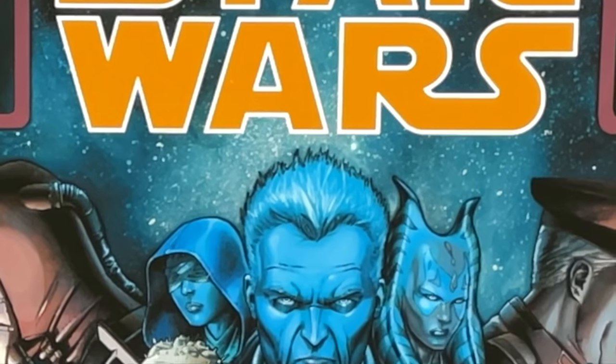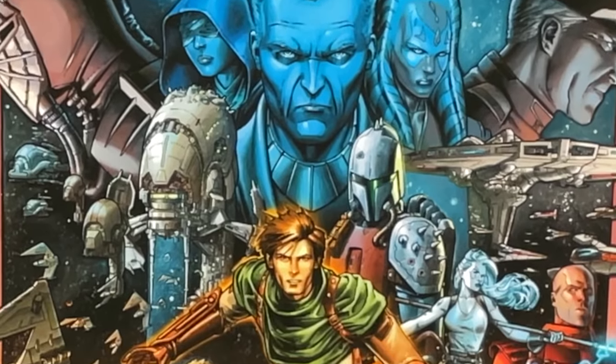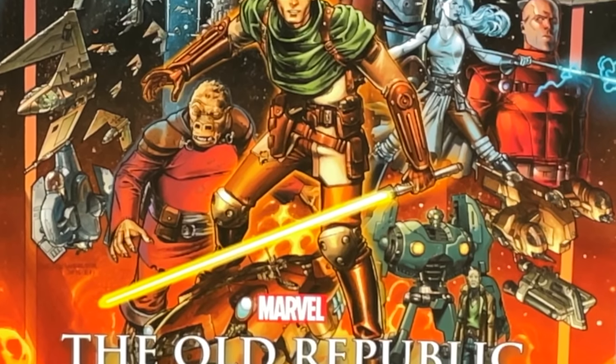What's going on, all you Minties? This is the Uncanny Omar from Near Mint Condition. Join me today for an advanced look at the Star Wars: The Old Republic Omnibus from Marvel Comics. So let's get started.